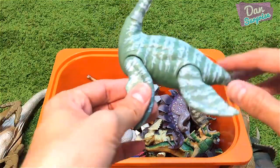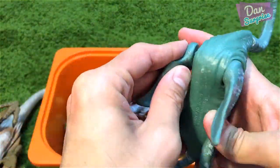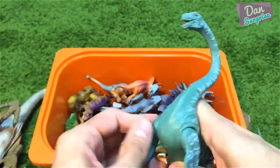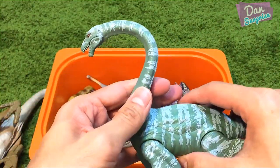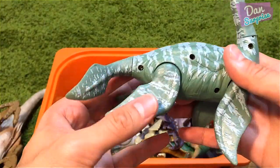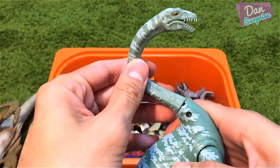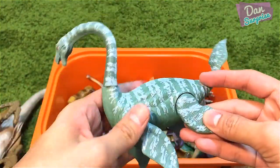Next, from the same series, I have an Elasmosaurus right over here. The quality of this toy is actually pretty bad in terms of durability — the flippers are very loose. But it still looks pretty good.